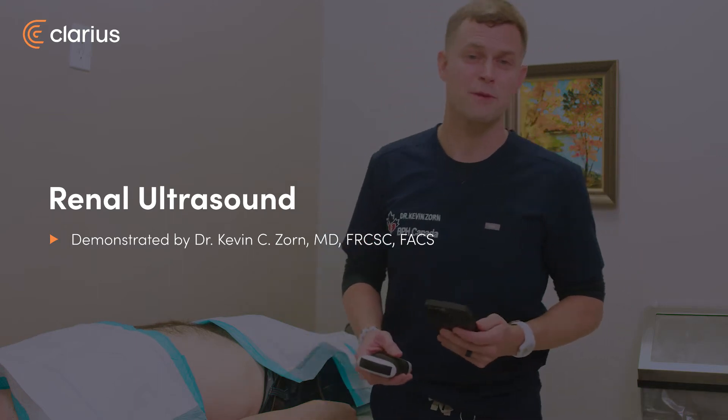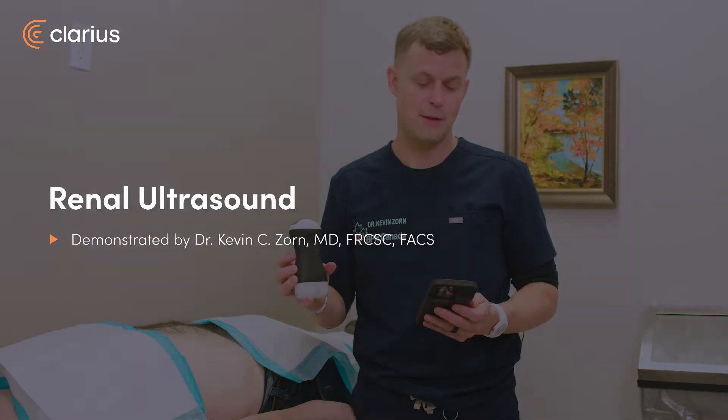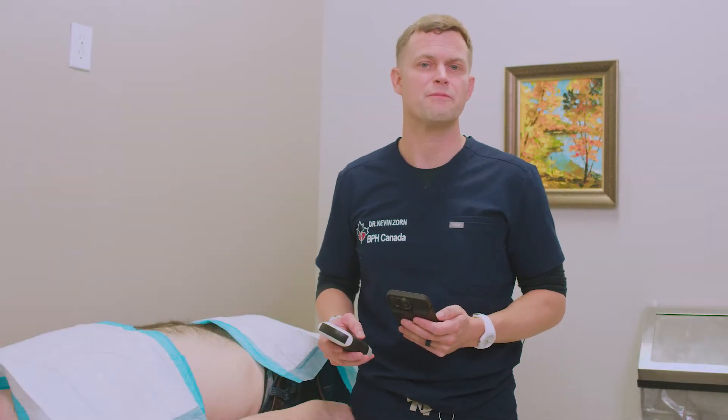Hi, I'm Dr. Kevin Zorn and today I'll be presenting on the C3 Claris third generation ultrasound application for the evaluation of a patient with microhematuria. We're going to be checking the kidneys to see if there's any cysts, any stones, or any tumor masses of the kidney.